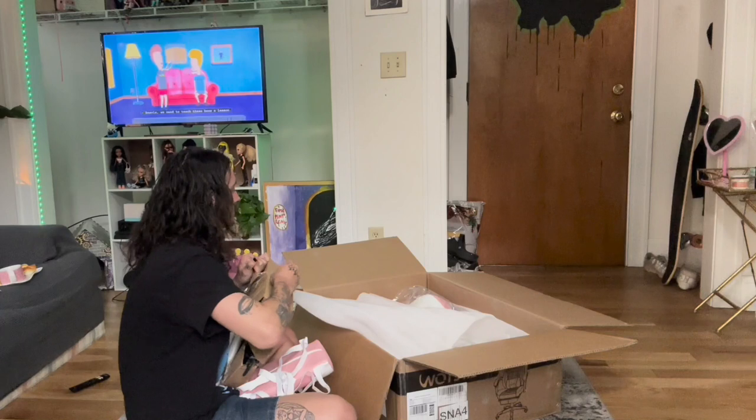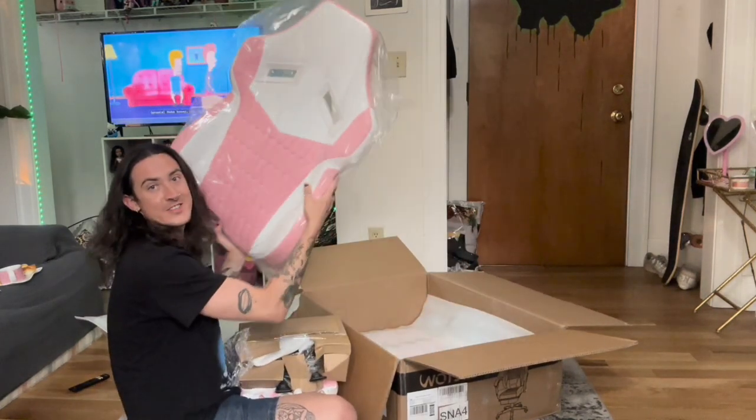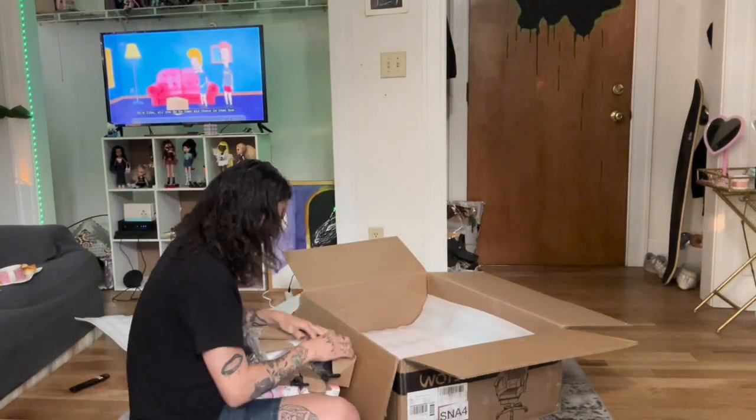Oh my god, there she is! So I will just say — it's very tedious, like it's really not that bad, but there's a lot of pieces and you have to do it by yourself. I have this tool from my bed that makes it so much easier than using the included one — it's just so much quicker to get screws in.